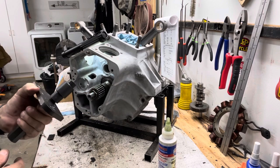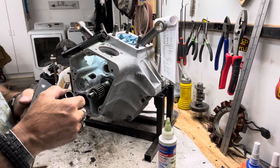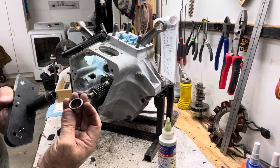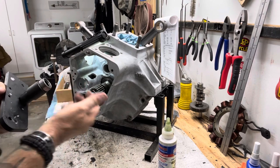It slips on the end there. Put the bearing there. You see the lettering on one side, kind of rounded on the other. Take the lettering and put that so it's facing out.